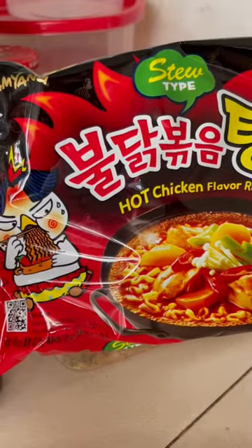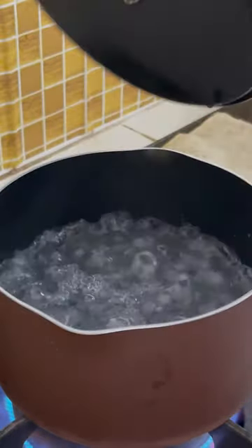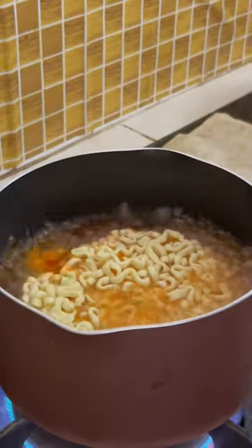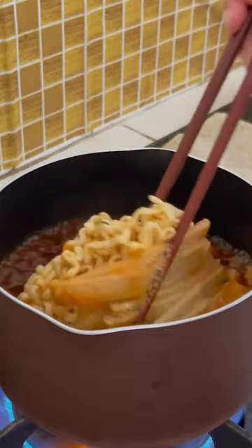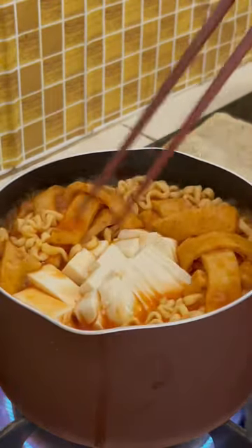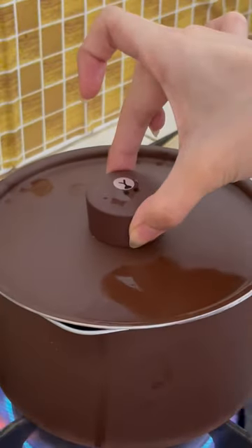So this is the noodle and inside there are two packaging. This powder is supposed to be added before serving. But the smart me did not read the instructions before cooking. But anyway, they still turned out really yummy. So if you want to, you can add it before serving. But honestly, this is your noodle, you are eating it — just cook it the way you like it, because it really tastes good even though I didn't follow the instructions.